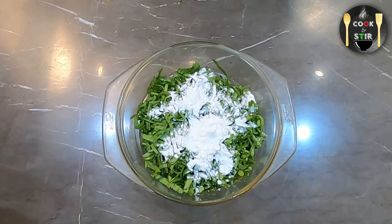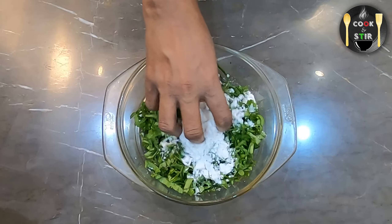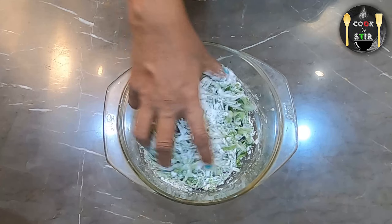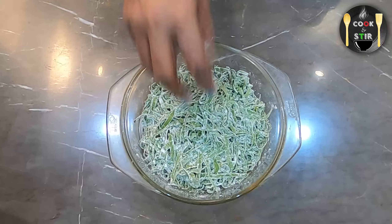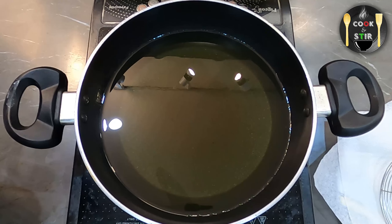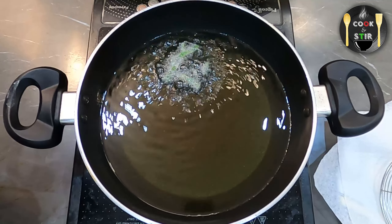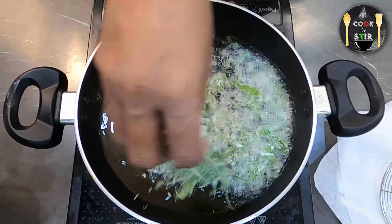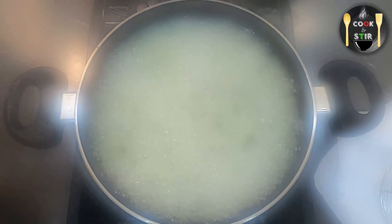Now add corn flour to coat the spinach, and make sure not to add too much corn flour. The main reason for heating the oil from the start was to make sure the oil was hot and ready once we are done mixing the spinach with corn flour.